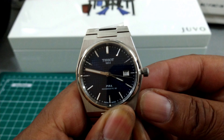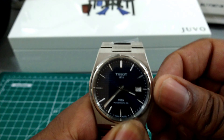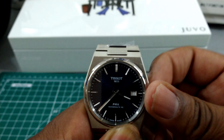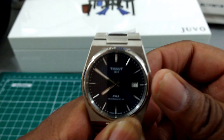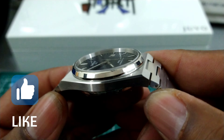You pull it out to the extremity and the watch hacks. Pull it out to the first notch and you get your quick-set date change — as you can see — and pull it all the way out, it hacks the watch and then you can set it. It's a really nice three-hander plus date, and the finish on this watch is exceptional.